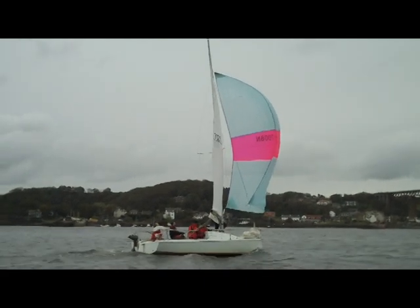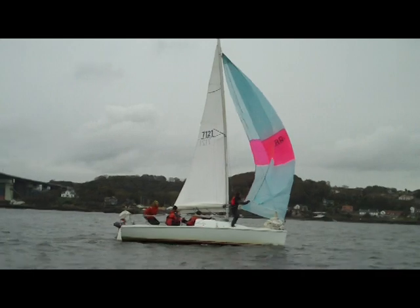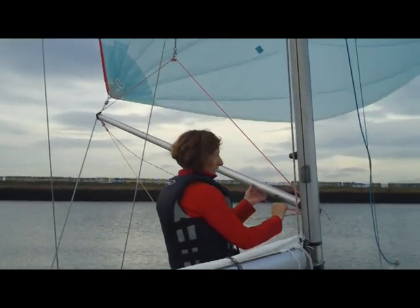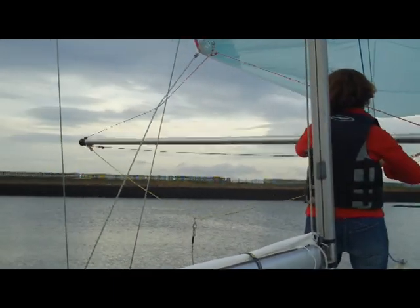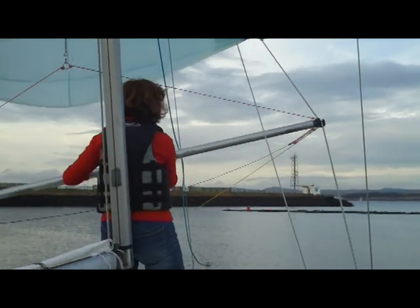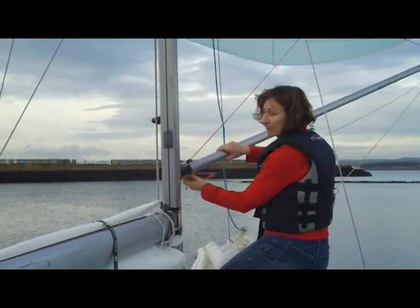We'll talk through how to jibe the pole first — this is worth practicing on the pontoon before you go out. Then we'll watch a jibe in real time with all the crew roles. Stand on the windward side of the boat, face it forwards, unclip it from the mast, step in front of the mast, pull the trip line and release it from the guy, open the jaws, reach the new guy, put it in, and then push the pole in forward. Step behind the mast again and shout 'made'.